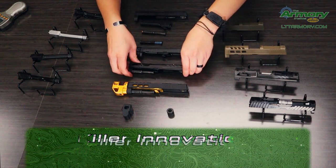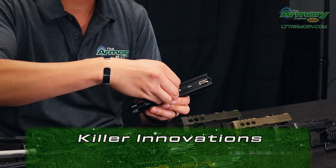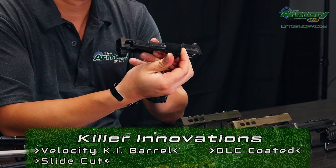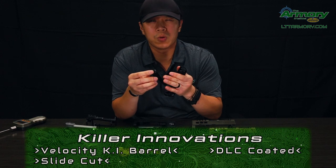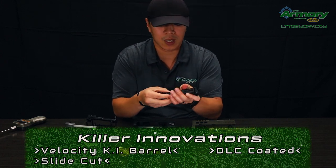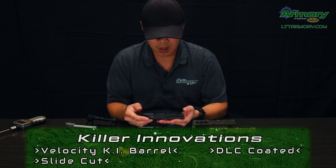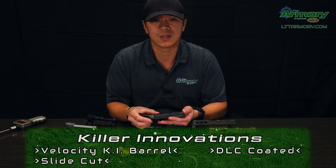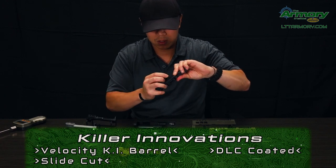The next one is going to be our Killer Innovations slide matched up with a Velocity Killer Innovations barrel. These are going to be DLC coated, so you're going to have a little more durable coating on your slide and on your barrel as well, so you're not going to see wear as much. As recommended, definitely lubricate and clean your slides and barrels pretty often as you see fit, and that'll keep that coating looking real nice on there.